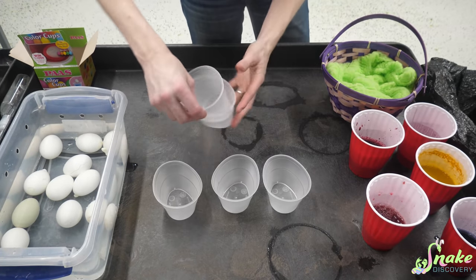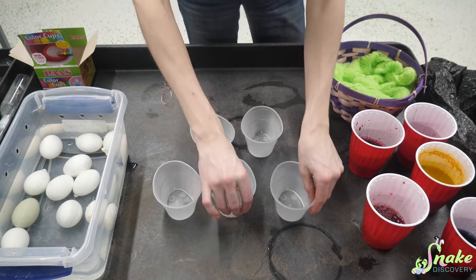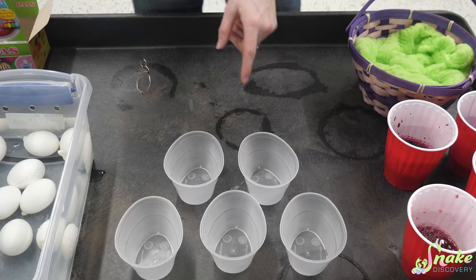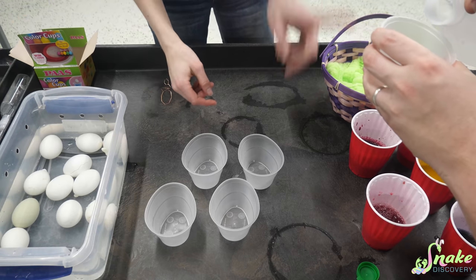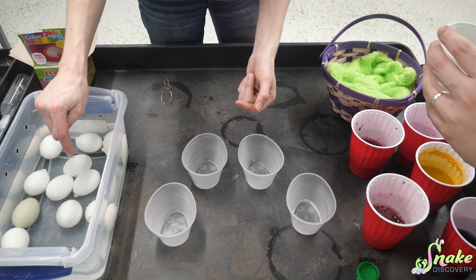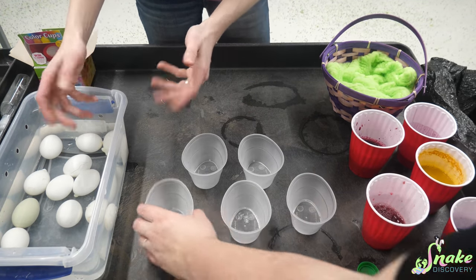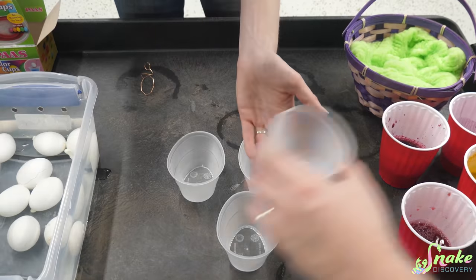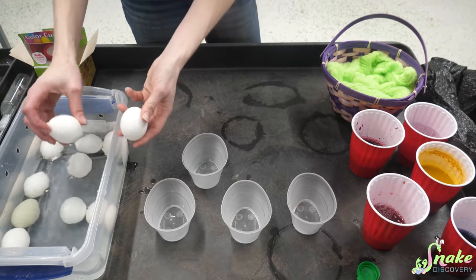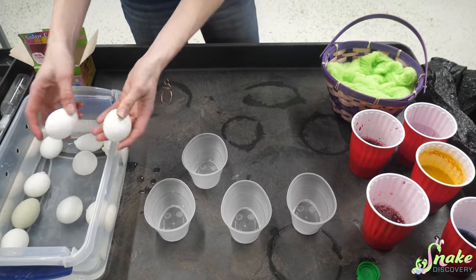All right, so we have our dyes — some turned out better than others. We need vinegar in all of these. The vinegar, which is reptile safe, is going to eat away a little bit of the shell so the color can stick to it and dye the eggshell a little bit better. A couple of the eggs exploded, so we took the liberty of eating those. They were delicious.